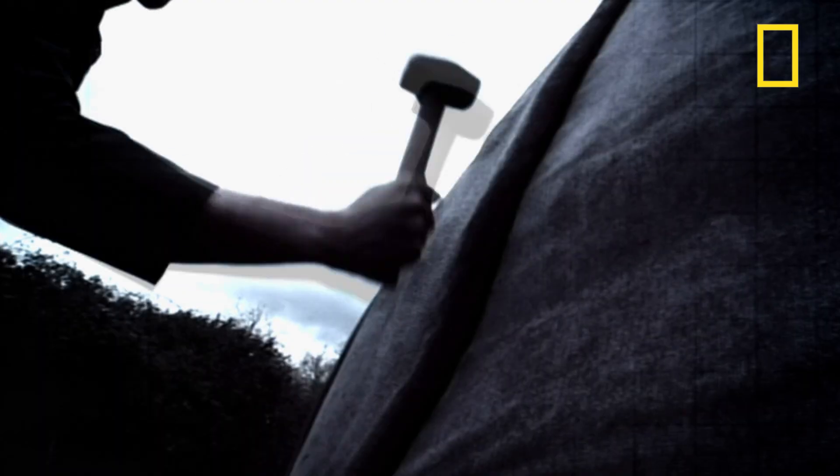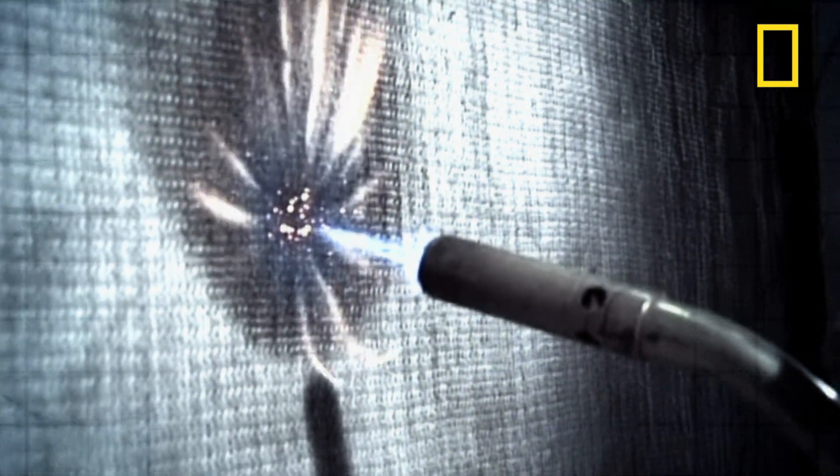Just a day later, it's ready to walk in and use. It's strong enough to stand on, endure hammer blows, and even the heat from a blowtorch.